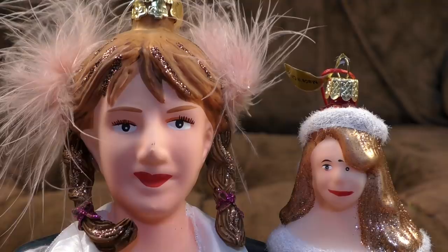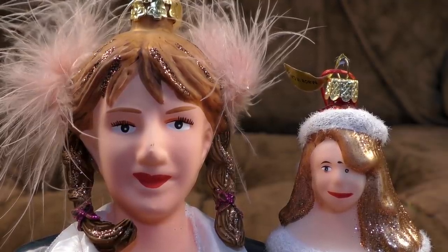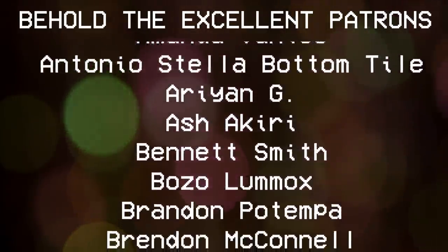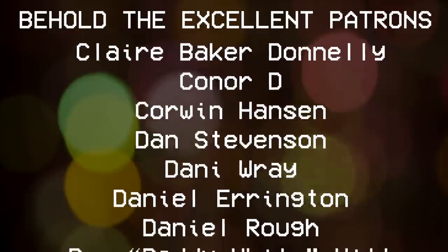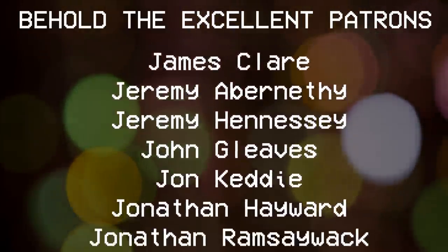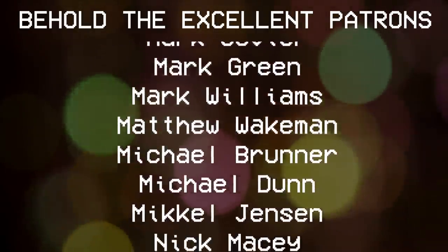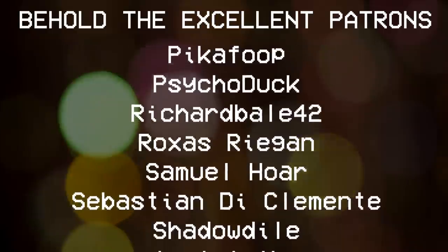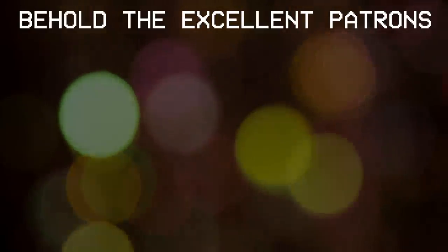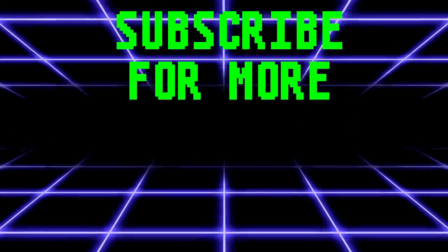I'm gonna end this video now before we summon something evil from the depths of hell. Oh wait, I think I already bought them. Subscribe for more.